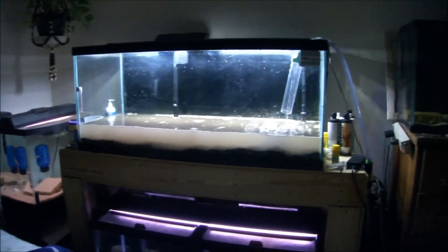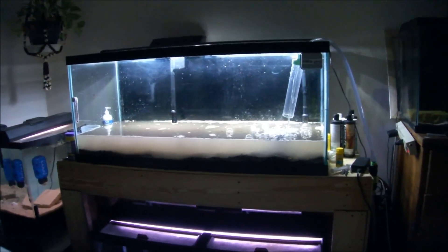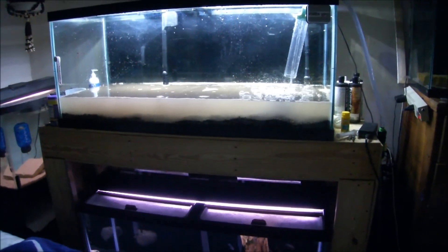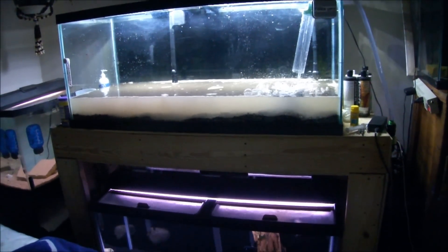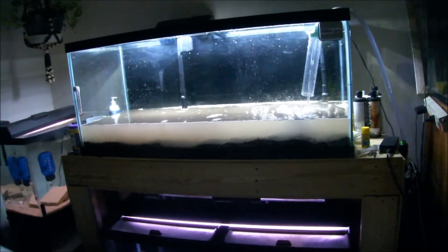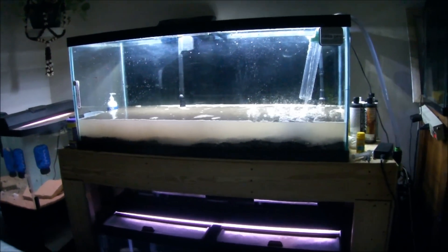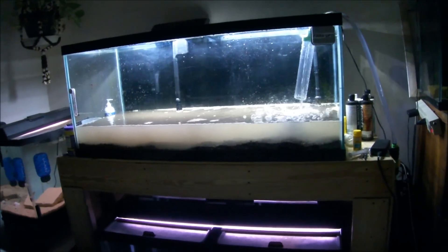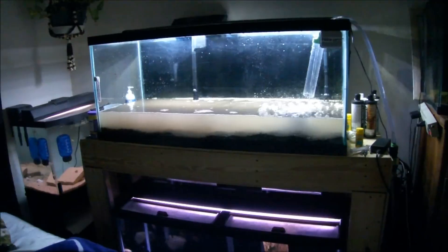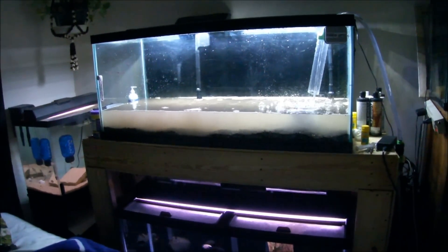I mixed the EcoComplete in with the old substrate from the 40. The 40 is completely stirred up, looks like mud water right now. This one is doing the same thing. I'm going to fill her up all the way and do a really, really good deep vacuum on it. I did prime this water so I don't kill any of the bacteria in the substrate, but I'm going to do a really deep one on it and clean the majority of it out. I didn't rinse any of the substrate that came out of the 40 gallon because I wanted to keep some of the nutrients in it to get this new EcoComplete rolling.